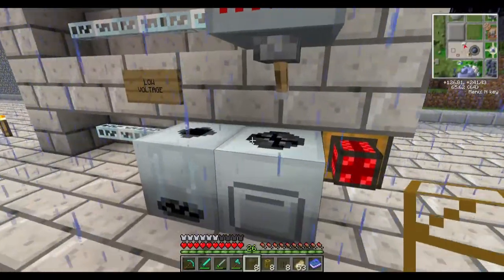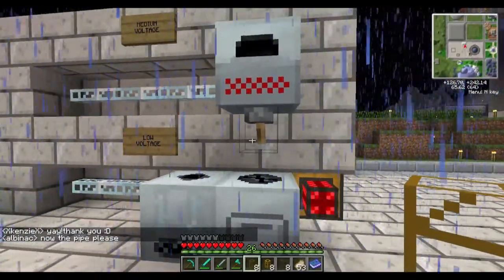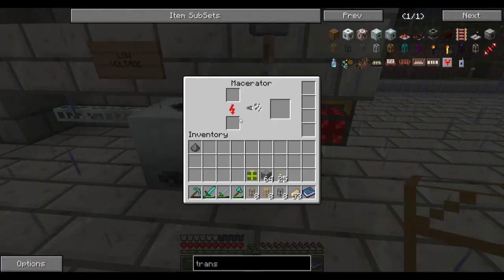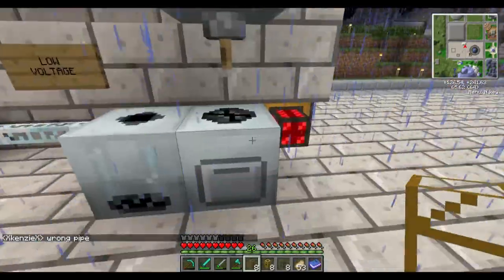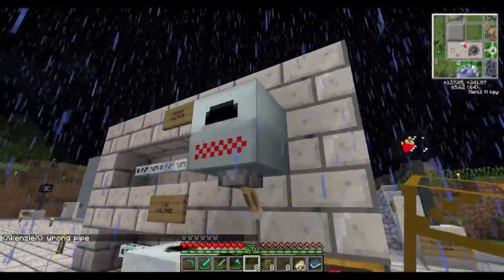I could just put a wooden transport pipe in between the macerator and the induction furnace — that's what you need to get items out of chests and machines. But there's a little bit of an issue because it'll suck everything out of the macerator and put it into the induction furnace, but it's also going to suck up some of the stuff that hasn't been processed. So instead of double ingots we'd end up with regular ones. We have to make sure it comes out the right side and goes into the right side.